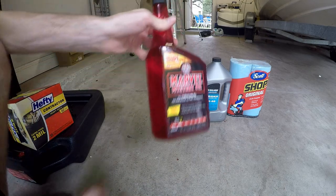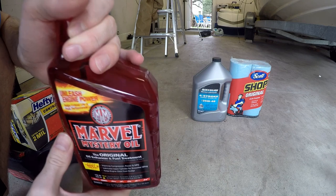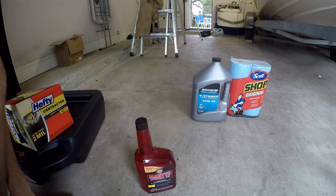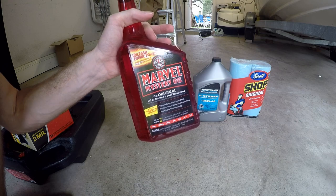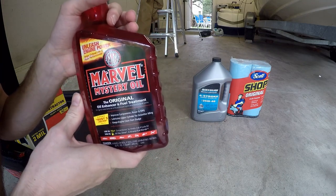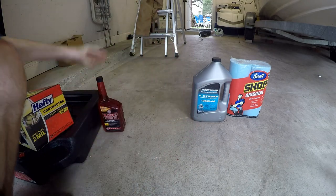Next we've got Marvel Mystery Oil, because we're dealing with an engine that hasn't been run in over a year — we really need to give it some priming on the lubrication of the cylinders. You'll see a lot of people with different solutions: some use Marvel Mystery Oil, some use automatic transmission fluid (ATF), others use Sea Foam. Basically it's doing two things: dissolving gunk inside the cylinders and lubricating them.